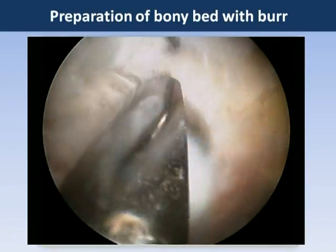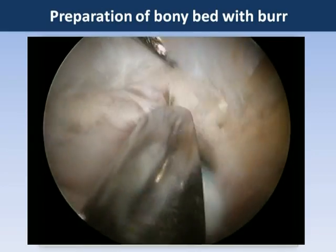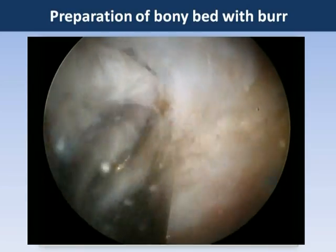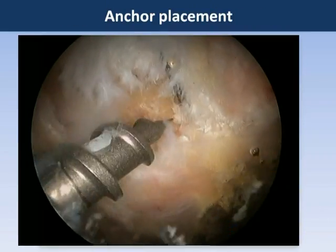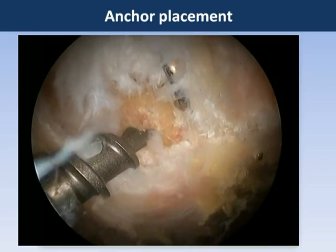We then perform a decortication of the lateral facet of the greater trochanter using a bur to create a bleeding bed of bone for healing of the subsequent repair. It is in this bone that we will place our anchor.